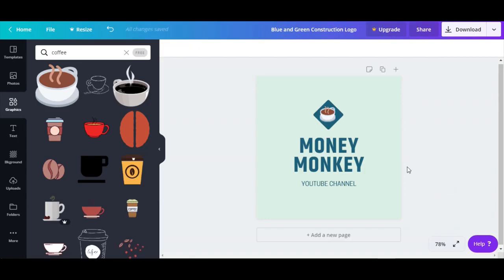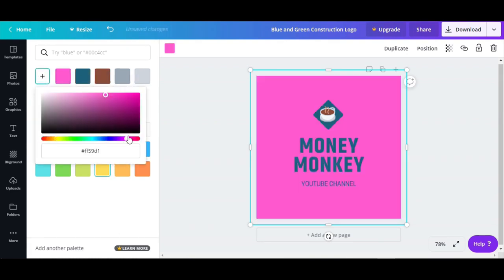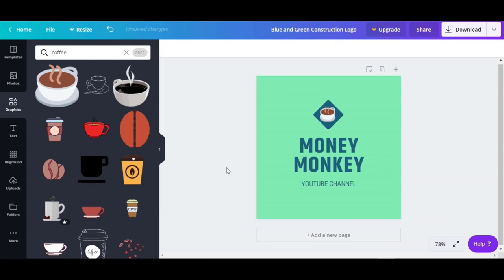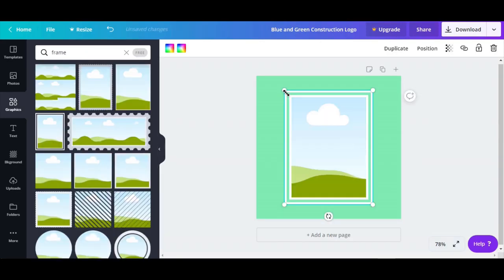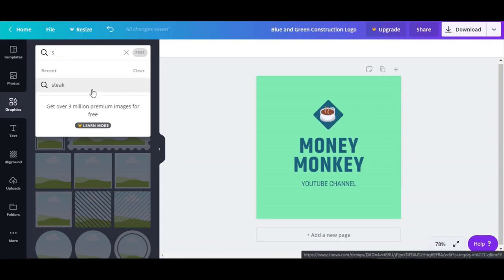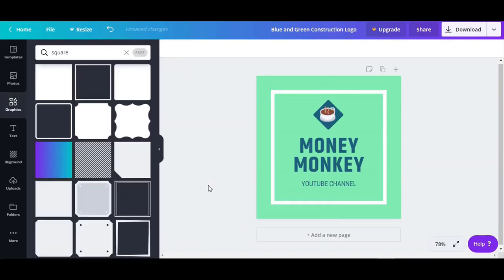I know it's a coffee house. Look how awesome — you can also change the background. I've been using yellow the whole video, but let's try something. Let's write 'green.' You can also add a frame — go to graphics and write 'frame.' Maybe square — bam, look at that! Now it's even better. All I did was put a white frame, and the white really pops. In one minute we just did a professional logo, and it was all free.